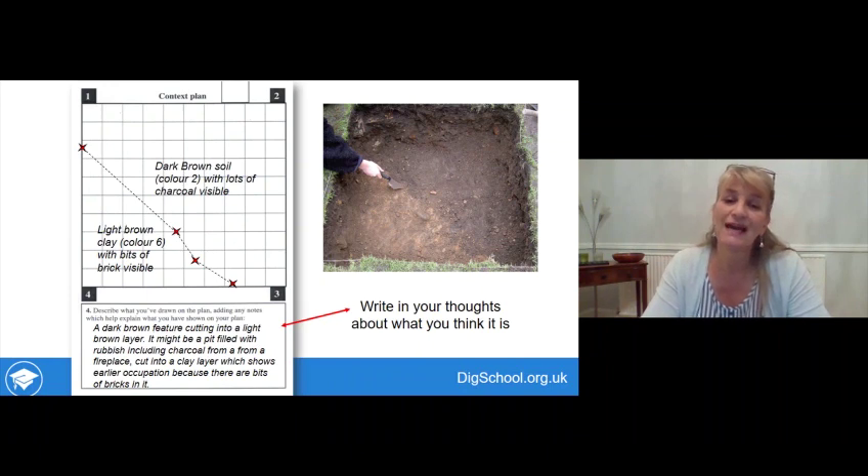At the bottom of the page there's space to describe what you've drawn or what you think it might be. This is your final feature — you're not digging through it. What do you think it might have been? Note down any discussions you've had.